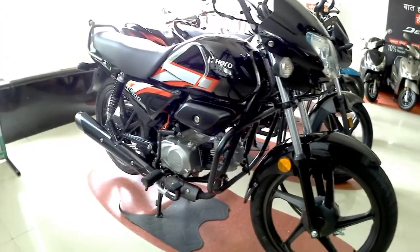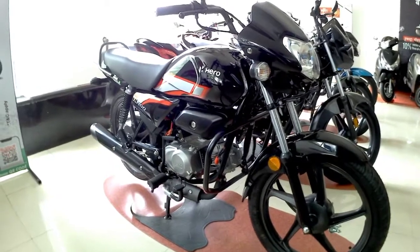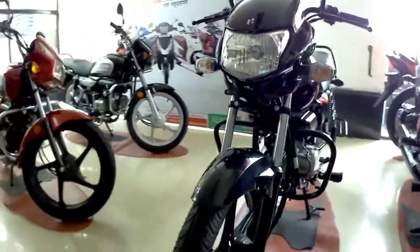Welcome back to the channel. Today we are going to talk about the Hero HF100, which is the most affordable 100cc bike in this segment. In this video we are going to talk about all the features we get in this bike.